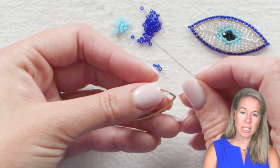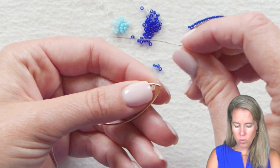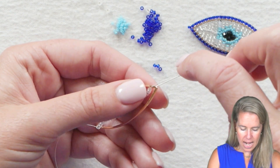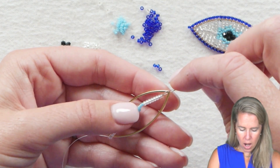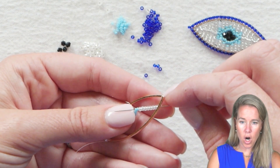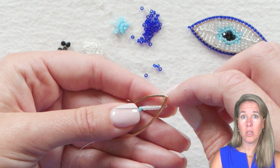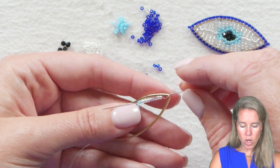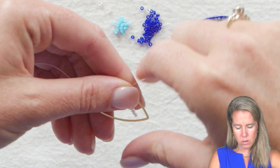Now connect to the opposite side of the marquee shape. Take your thread and needle over the top of the form and then back down through all of your beads — your 11-0s — and out after two of your 15s. We separated into two-11-two because we're going to add more 15s. Go back through all eight 11-0s and back through your two 15s and out.